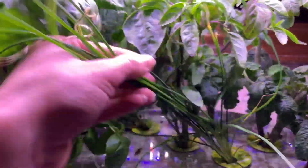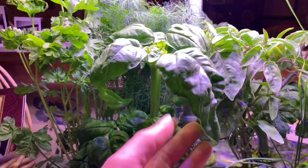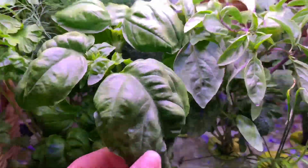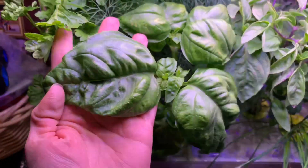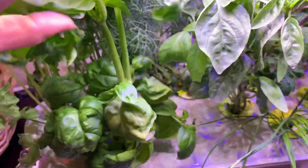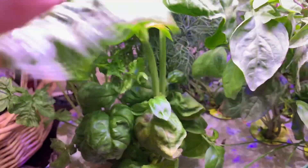If we look, chives aren't the best example, but here we have basil. So we have these nice big basil leaves. Look how big this basil leaf is. We have nice big leaves and then under those leaves we have our stems.